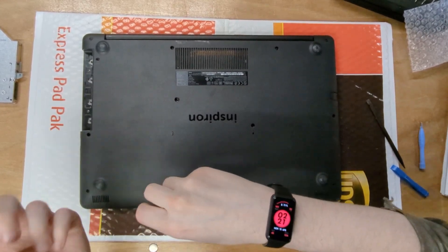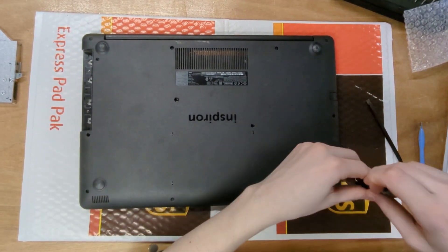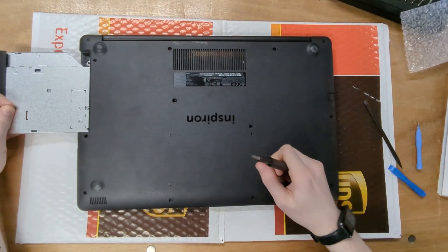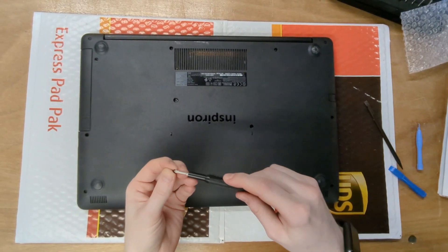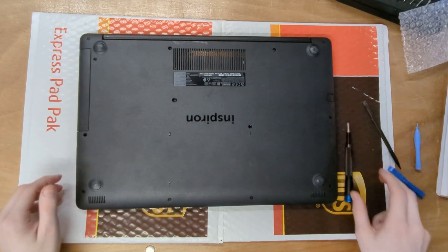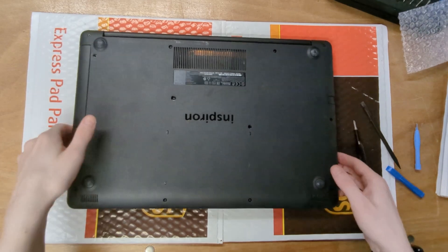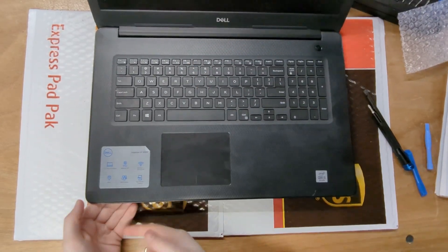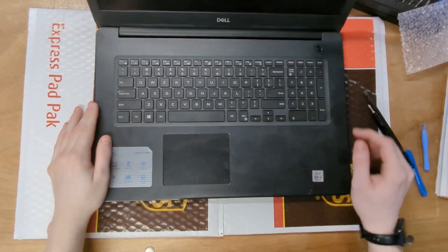Don't over-tighten the screws — you can screw into the chassis and leave a bump, or you could strip the screw, both of which would be bad. Once all the screws are in, slide the disk drive back in and screw it down. There are a couple of screws missing in the middle but the laptop is held together well enough. Flip it over, open it up, and test whatever you installed. Go around the chassis to make sure everything is clipped in properly.